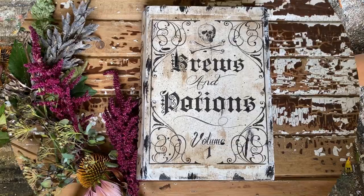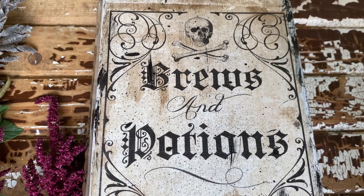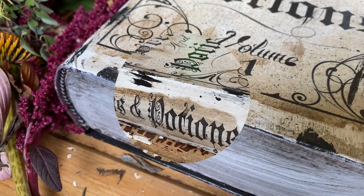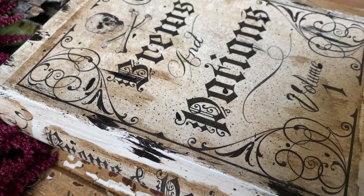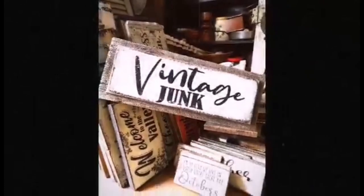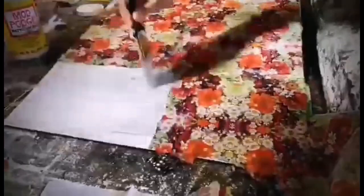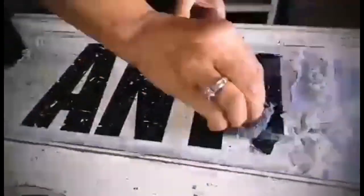I love the way it turned out — it looks grubby, dirty, Halloween, and spooky, exactly how I wanted it. I always find these little books when I'm out thrifting, so if you see them, grab them and give this a try. I'm already thinking about what I could do with Christmas-themed ones! I hope you enjoyed today's DIY. Leave any questions or comments below — I'll be sharing so many more DIY, thrifting, and repurposing videos, so hit that subscribe button and notification bell. See you real soon!